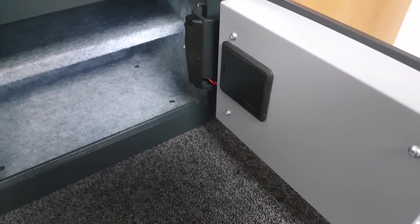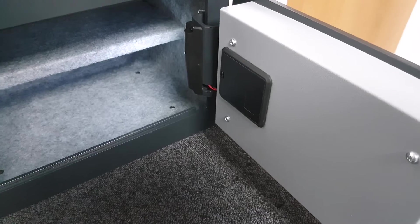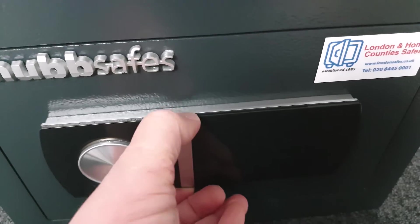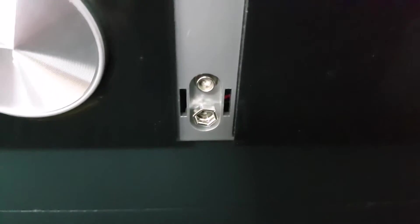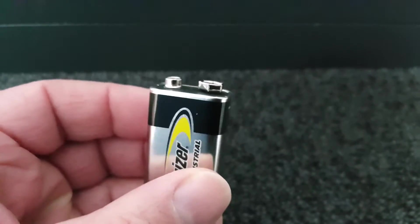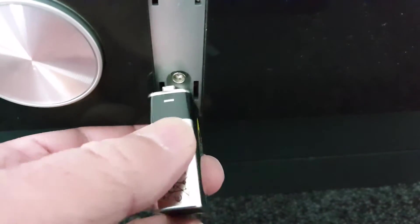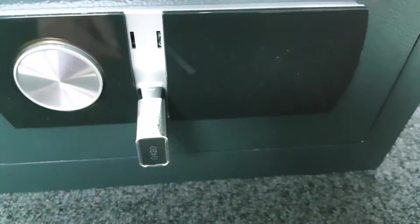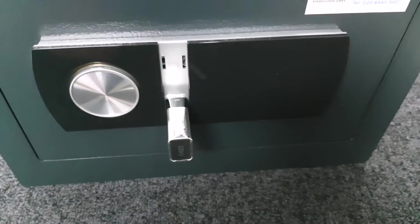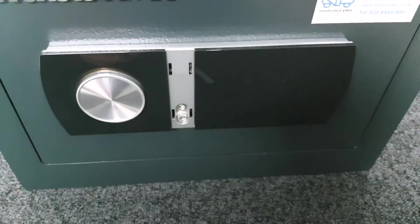If we're installing it, we'll take those supplied batteries, dispose of them environmentally, and replace them with a better quality battery as part of the installation service. If those batteries go flat, this piece removes and reveals two terminals that correspond to the terminals on a 9-volt battery. You press a 9-volt battery against those terminals, the keypad is powered, you touch it, it lights up, you put your code in, open the safe, remove the battery, and replace the internal batteries.